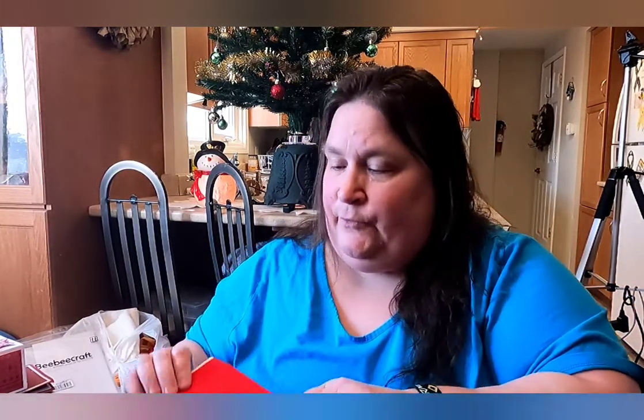There's only one thing that I noticed, and I told the company I would give them my honest opinion. On a couple pieces of the red paper, there was a black line on them. That's okay — none of the other ones have it, it's just on the red.